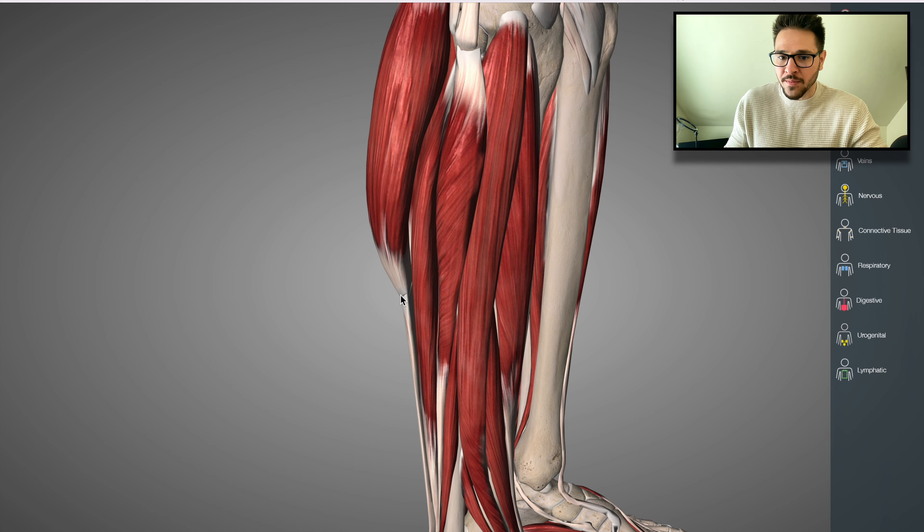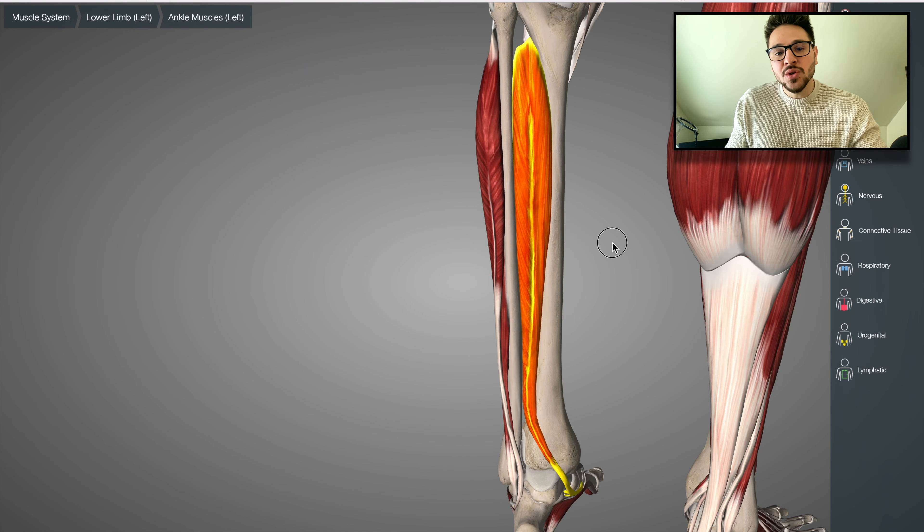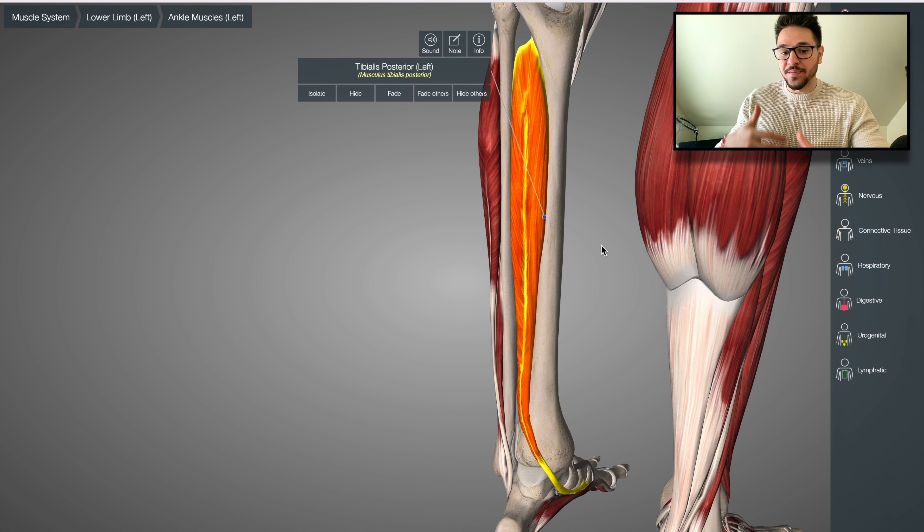You could potentially be suffering from tightness of the posterior tibialis, and this tightness could be caused by either the muscle being overactive, but also being underactive. So it's not just always about the muscle working too much — sometimes it's about the muscle not working as much.